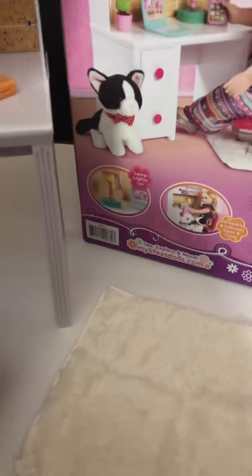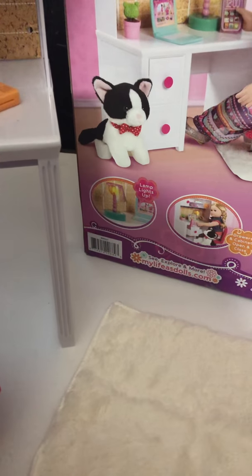It also comes with this cute little white sort of fleecy piece — it's very, very soft. I'll probably use it as a little throw for the sofa. Very cute set! I'm going to be unboxing the bed set next.